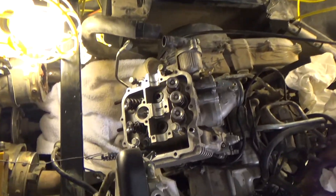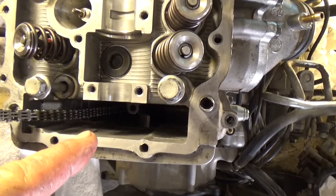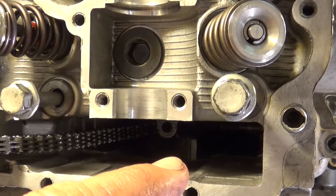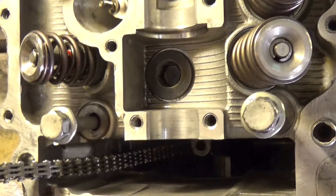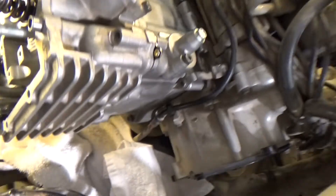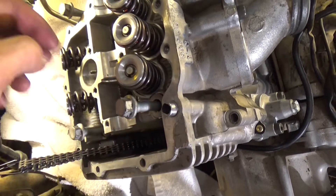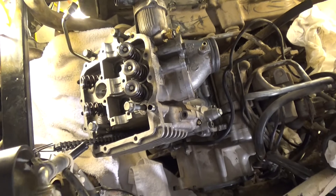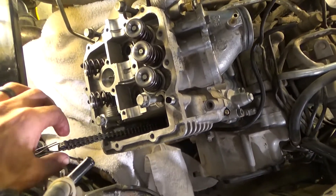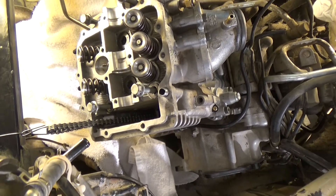I got the cylinder head all cleaned up and had to get the timing chain back on. It's hard to see, but there's the timing chain guide and it has to be in there. I got this all cleaned up and put back on with my new head gasket. Now it's time to get the bolts in and torque them down to 27 foot-pounds. After that we'll have to do the cam sprocket and whatnot.